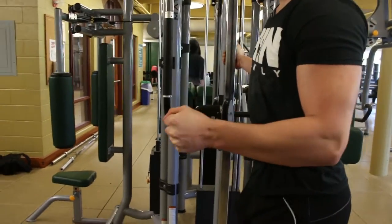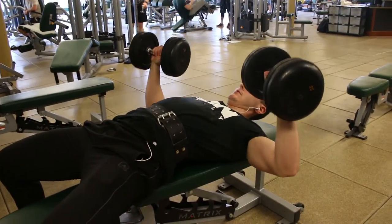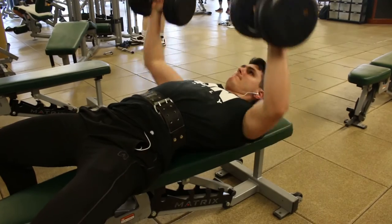As always, I'm starting out with a lot of warming up for my shoulders, just because it's so easy to injure that joint. So if you're not warming up properly, you're going to hurt it. And then also doing a lot of warm-up sets.